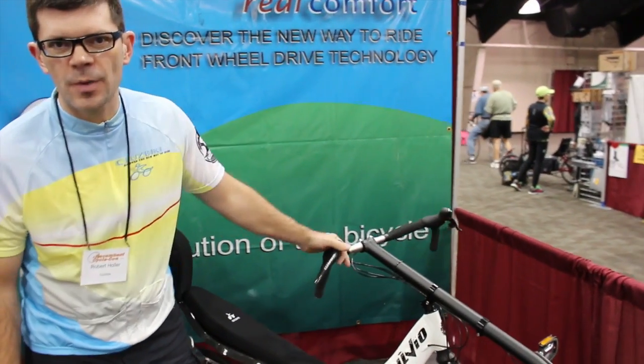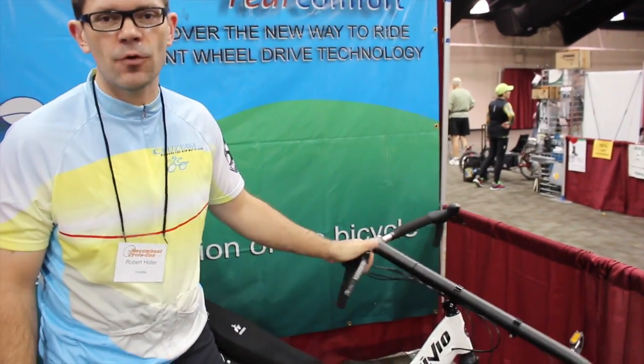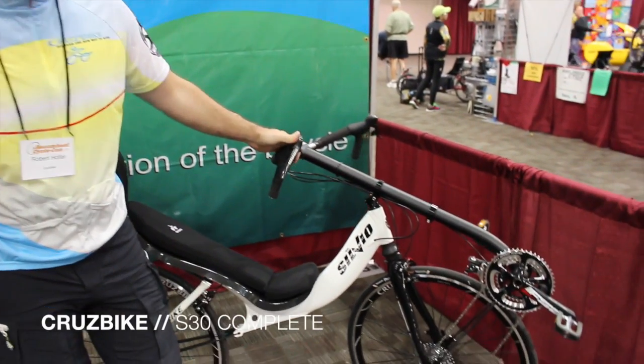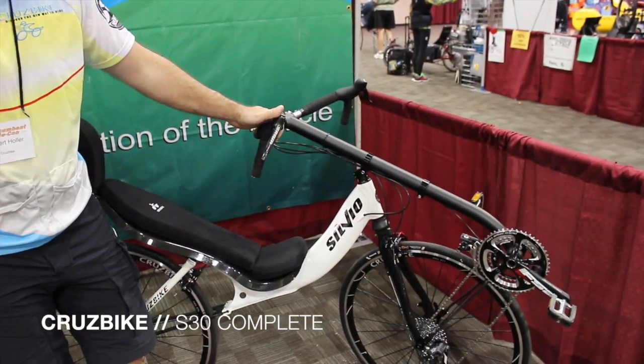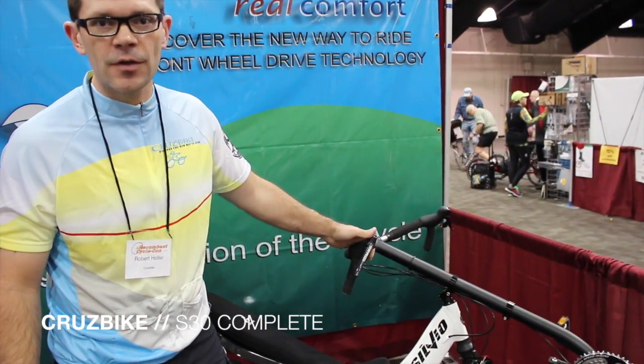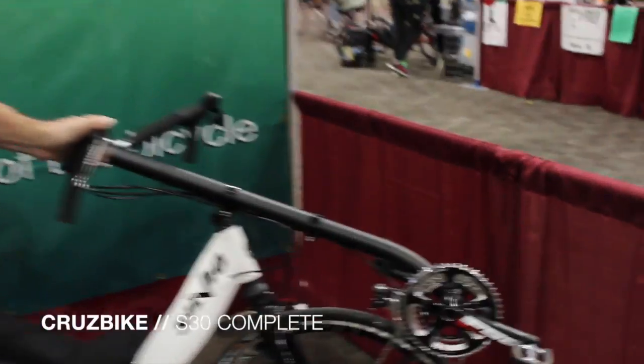Hi, I'm Robert Holler with CruiseBike, and we are at the 2014 Recumbent Cycle Convention with the new Silvio S30, the complete build, and I'm going to be going over the components that come equipped on the complete bike.